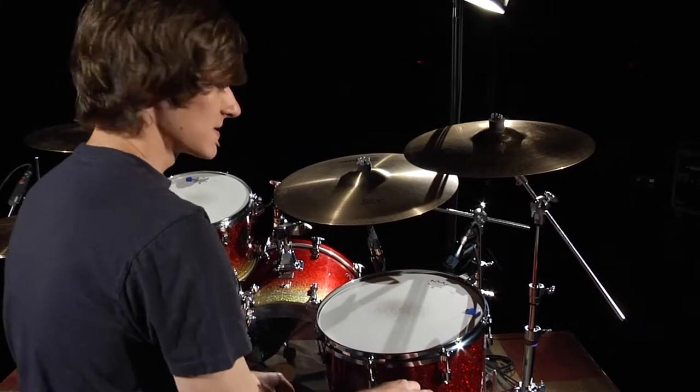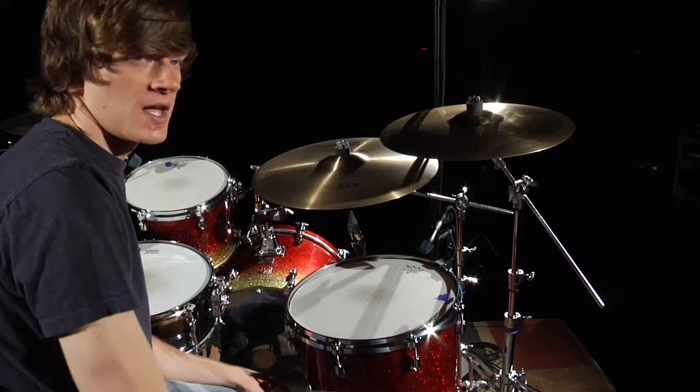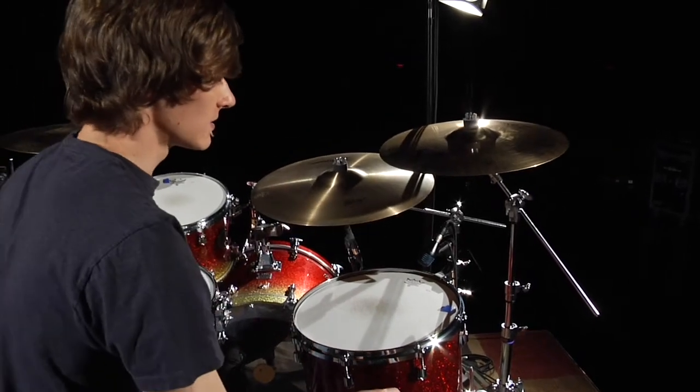With a floor tom it's the same rule as the rack tom — you're going to be aiming at the middle third of the drum. And if you can, you want to get under the cymbals. Here we're under the crash cymbal but not the ride, because the ride is too low to get the mic under it.